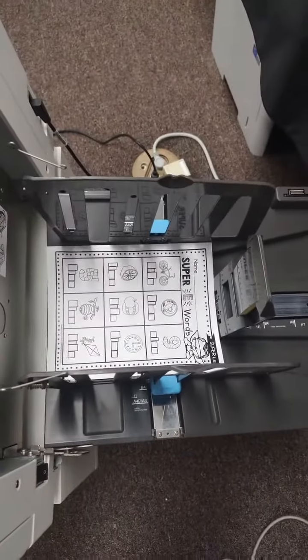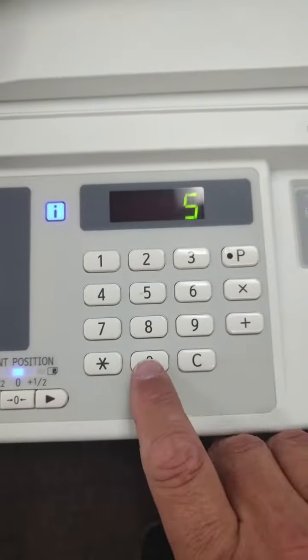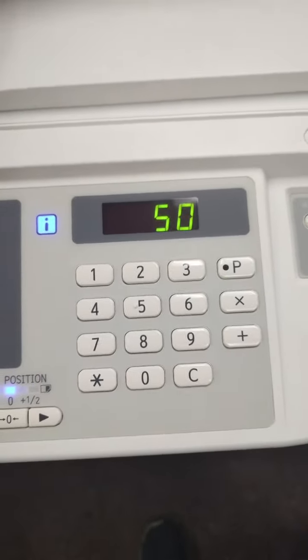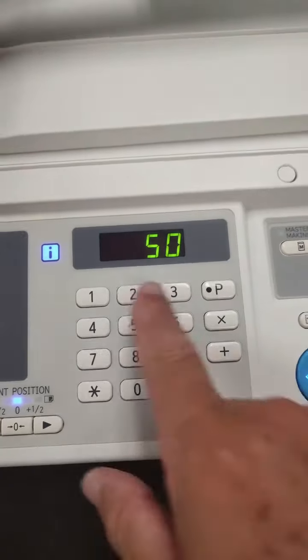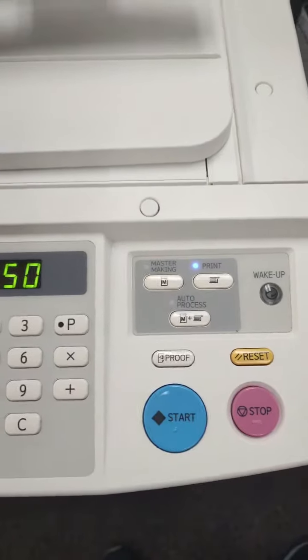Once that master is complete, you will get what's called a test print that comes out of the machine. The test print looks good, everything's good to go. Now just simply come in and tell it how many copies you need — it could be 25, 50, 500, whatever it may be. Put in your total number of copies needed, then just simply press the start button.